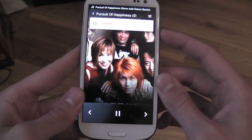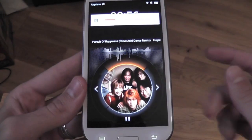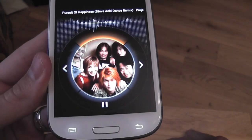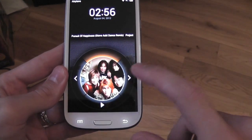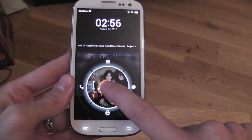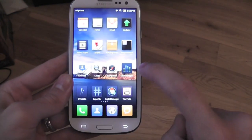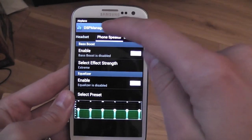One awesome thing about Beta 5 is the lock screen — the circle now shows your album art in the middle, and you can play, pause, and skip songs right from there. Or if you hold it, it takes you to the normal lock screen where you can unlock.